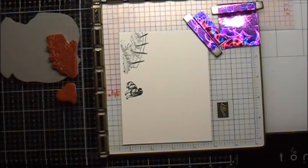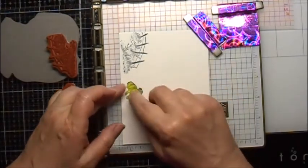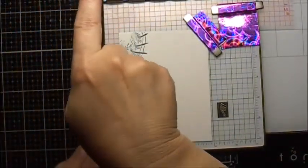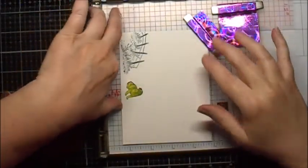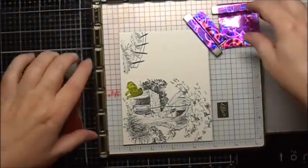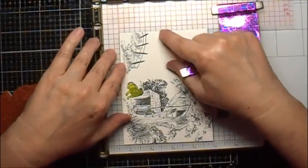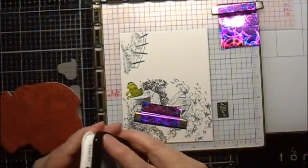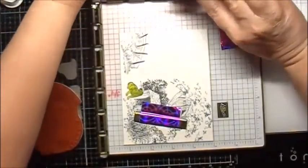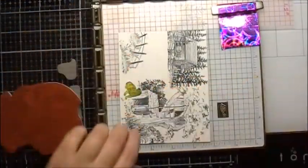I've made a little mask for the dog just out of some Post-it note. Then I'm going to turn this side around so that I can stamp the little treehouse and dog house. Now I'm going to stamp the little cottage up here, so I'm going to ink this up — the cottage is on this one. Finished with the positioner for right now.